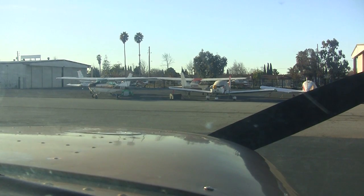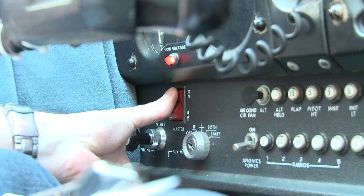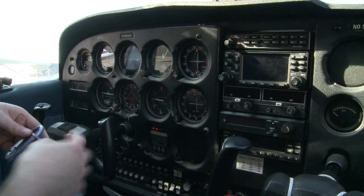I'm going to look out and make sure the prop area looks clear — which it does. Master switch comes on, and we're going to go ahead and start the engine. I'll have my left hand on the key and right hand on the throttle.